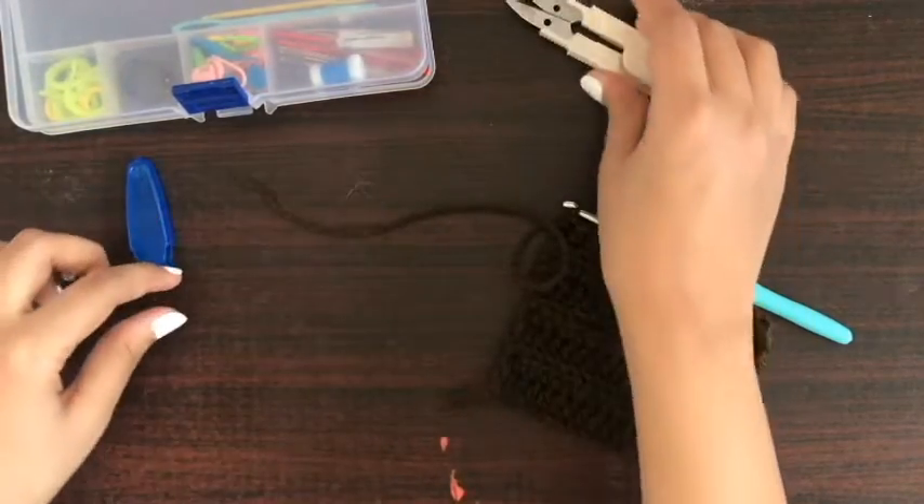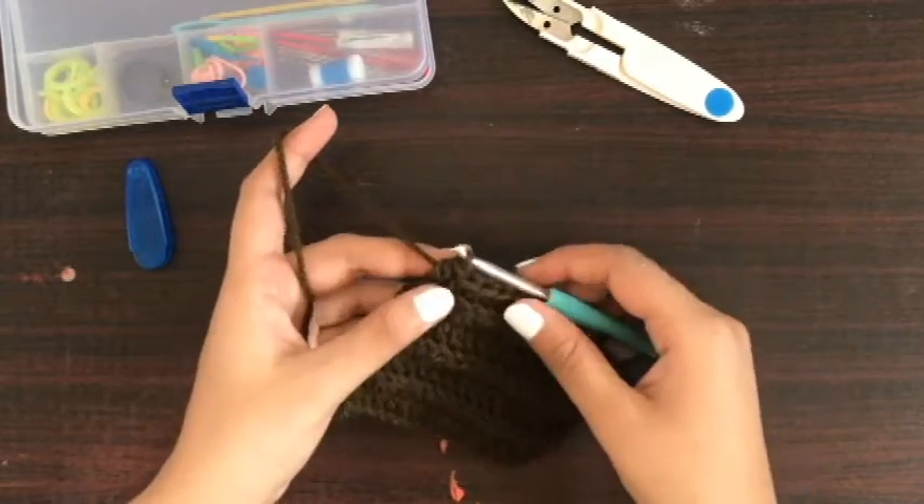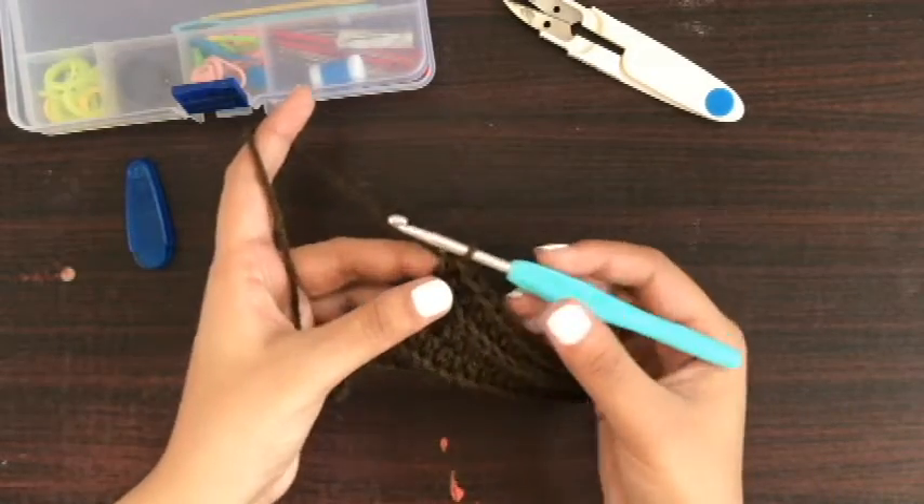Now we've cut off the yarn, but if I just pull the yarn from these loops it will not give us a good look and there is a chance that it will unravel. So what we will do is...